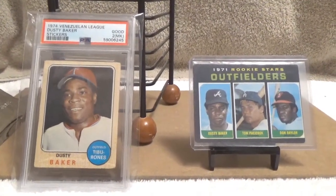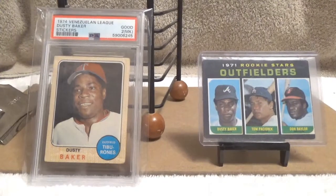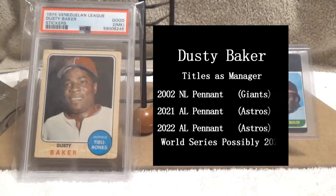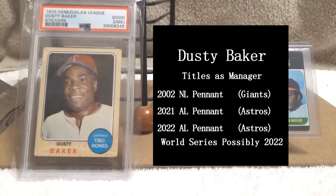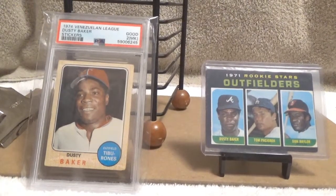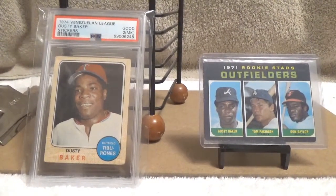The one problem with Dusty is he does not have a World Series title yet — all the other eight managers ahead of him have World Series titles. But honestly, I believe Dusty belongs in the Hall of Fame. He's got a really good resume: he's won three pennants, and he possibly could win the current World Series. Even if he doesn't, 2,000 wins as a manager is just an incredible resume.